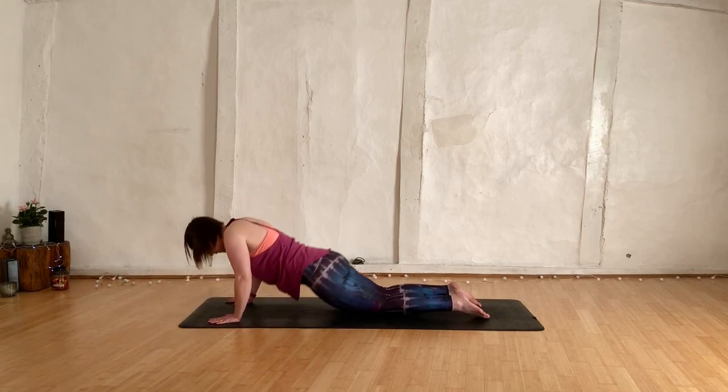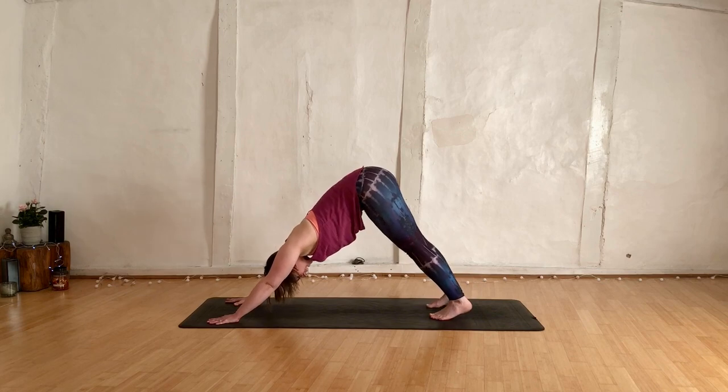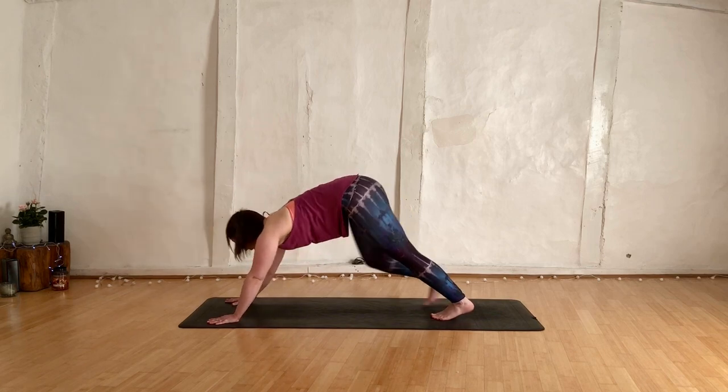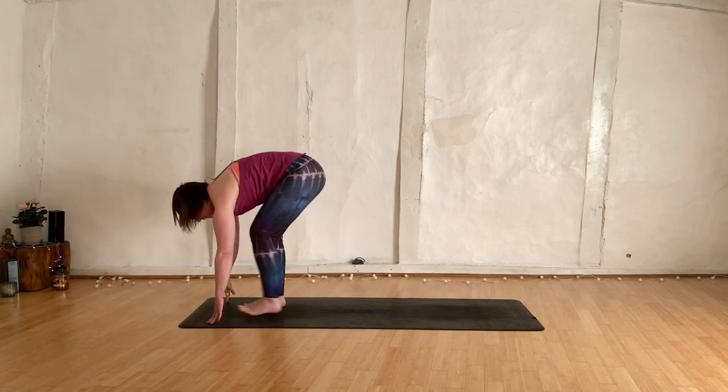Let the hands come down to the mat, push back by the knees, curl the toes under, lift those hips up nice and high. Back in your downward dog. Breathe here — breathing in and breathing out. Shift the gaze forwards.